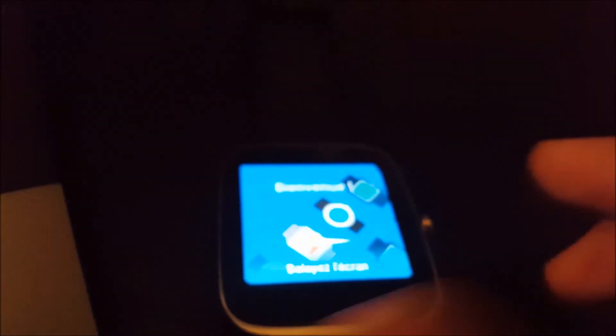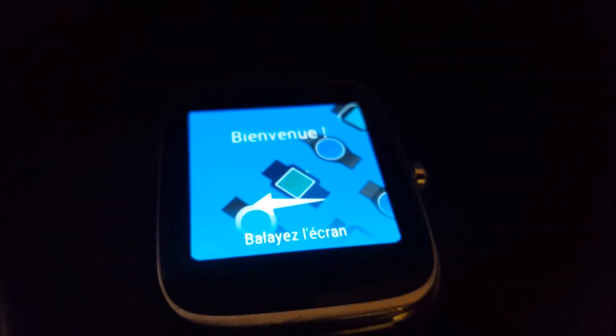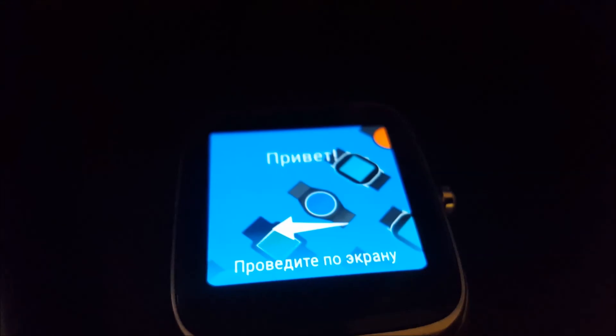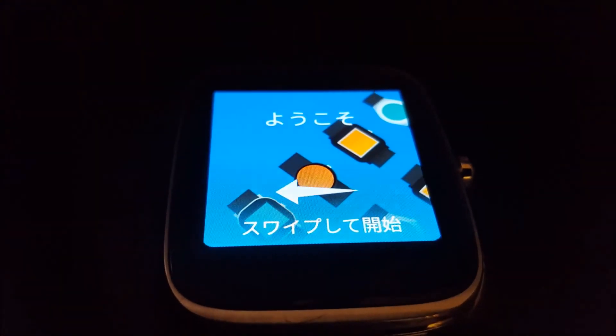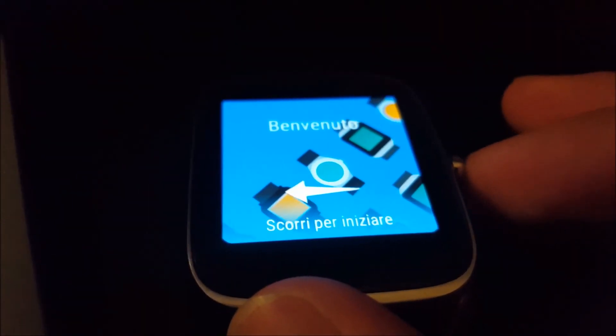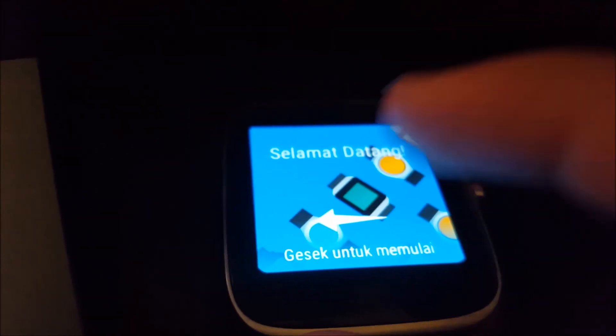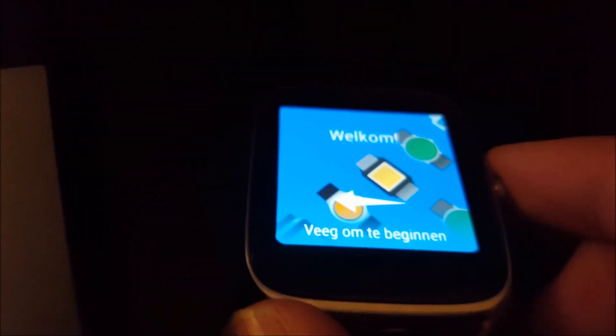All right guys, as you can see it's gone ahead and booted up. I had to delete the data partition because I didn't have enough space to back up the system partition — I was using about 2 gigabytes. Really, when you factory reset your watch there's nothing you're really losing since it's all connected to your phone, so there's not a whole lot I'd be losing.